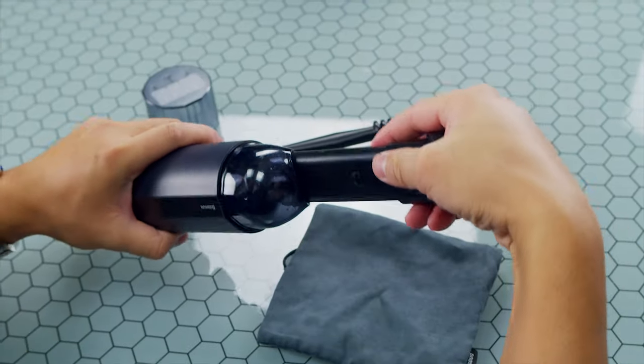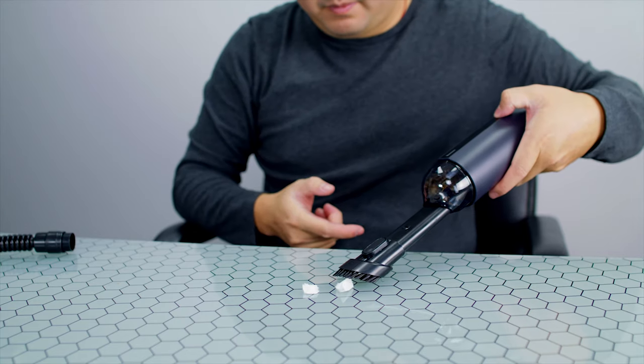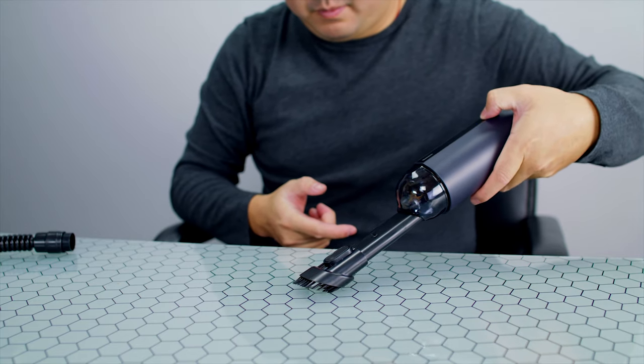It also gives you this attachment that you put here on the nozzle. You can maybe vacuum in between your seats, you know, where you drop your coins and stuff all the time — that horrible spot.